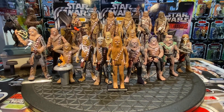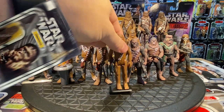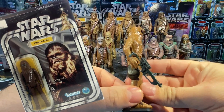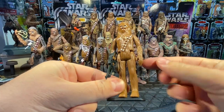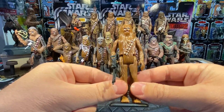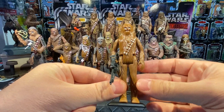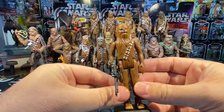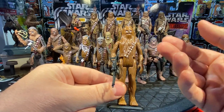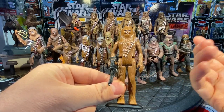Chewbacca was in the original trilogy as Han's co-pilot and buddy through Star Wars, Empire Strikes Back, and Return of the Jedi. The first figure released would be this Wookiee here with his Wookiee bowcaster. Chewbacca was the first figure my parents ever purchased for me — anything alien or off-world looking was very desirable. I loved the open roar and the blue eyes.